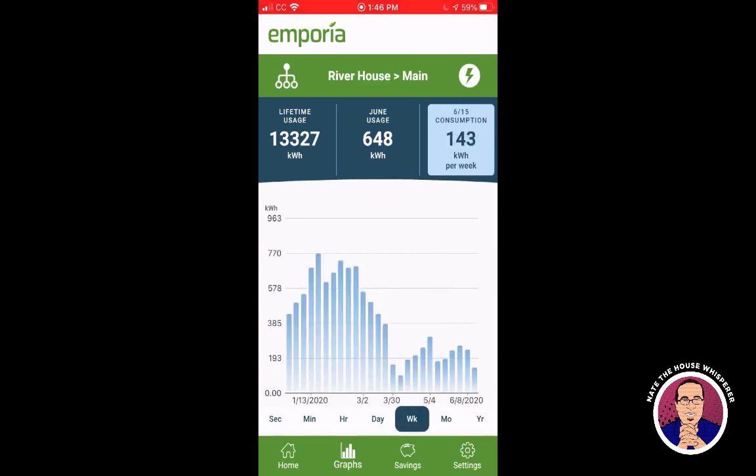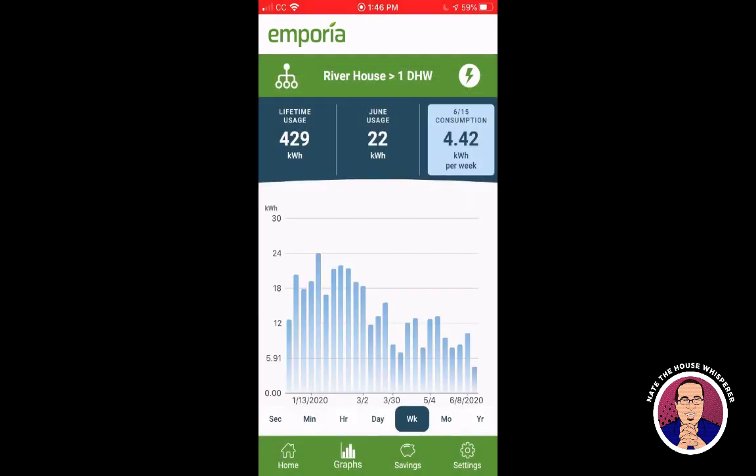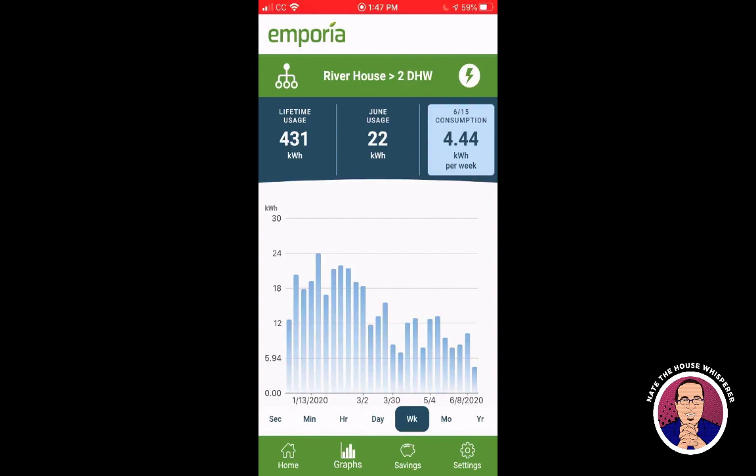The week view is pretty nice — you can see week-by-week usage. If you click on a specific week, you can drill into individual circuits. The water heater shows only half its usage because I only clamped one leg of the dual-pole breaker. You can just multiply by two and it's close enough — comparing 4.42 versus 4.44, the legs are nearly equal. Someone else may want more precision, but I'm mainly looking for a pretty good idea of what's going on.